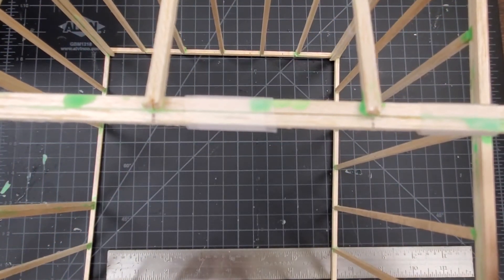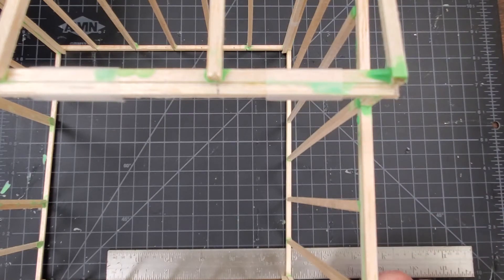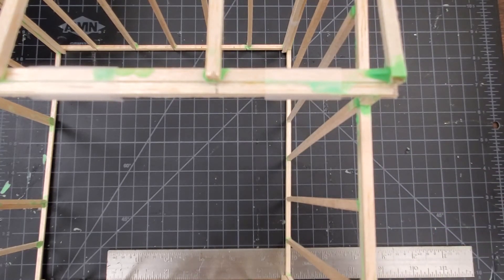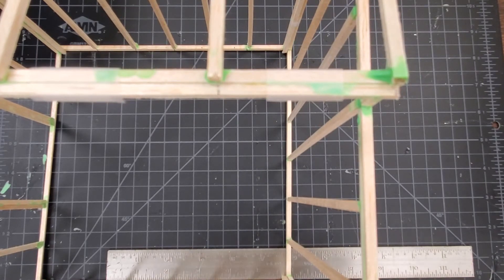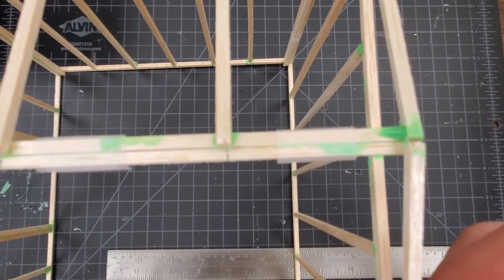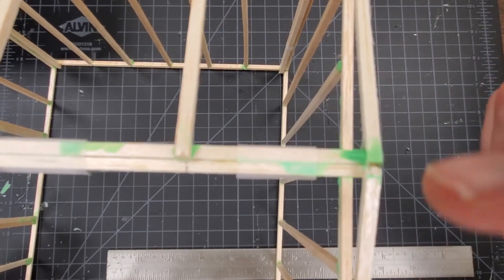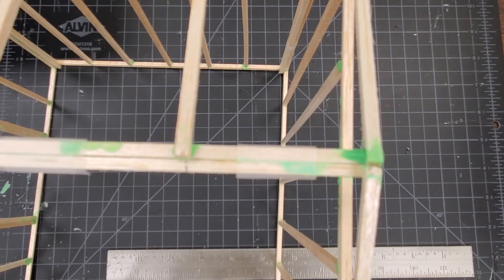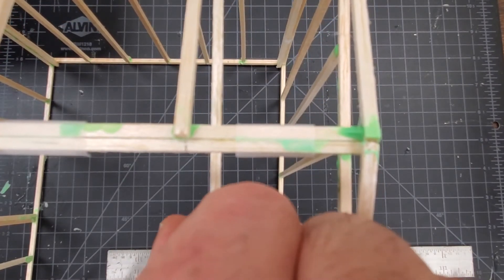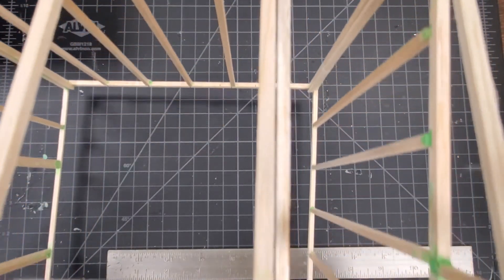Starting from this end, I'm just going to start adding my rafters. Just like we've been doing before, I'm going to dip my stick in the glue, get one side done, then add some glue to the other side of the rafter down at the end. The reason we're doing this is because our rafters need to be parallel to each other in order for our ceiling joists to work — the ceiling joists are going to go from here to here, eight inches long, attaching to your rafters from one end to the other.